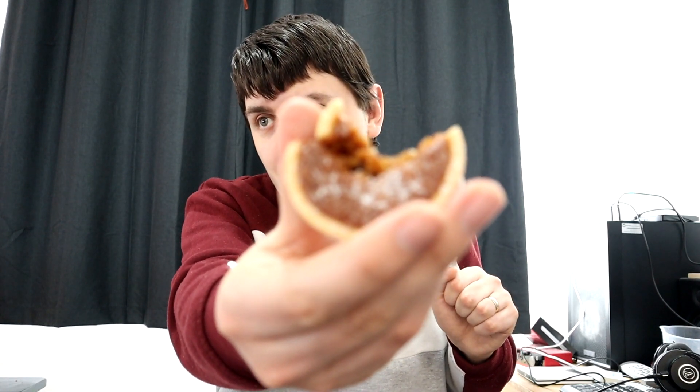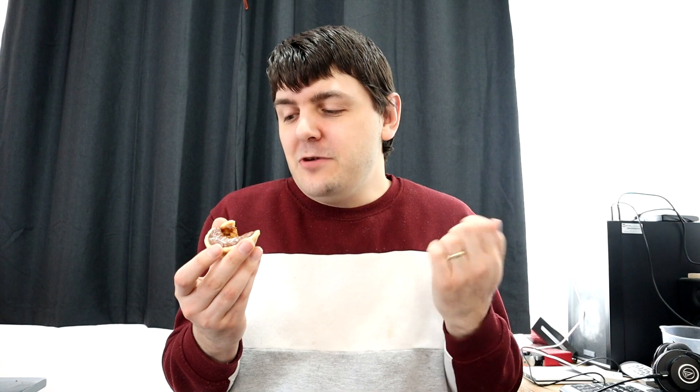Immediately I got the sweetness from the dusting on the top there. And the spices are really working overtime. It tastes like a hot cross bun — I think that's what you want me to say, and that is what I'm saying. It tastes like a hot cross bun. I'm really impressed by that.